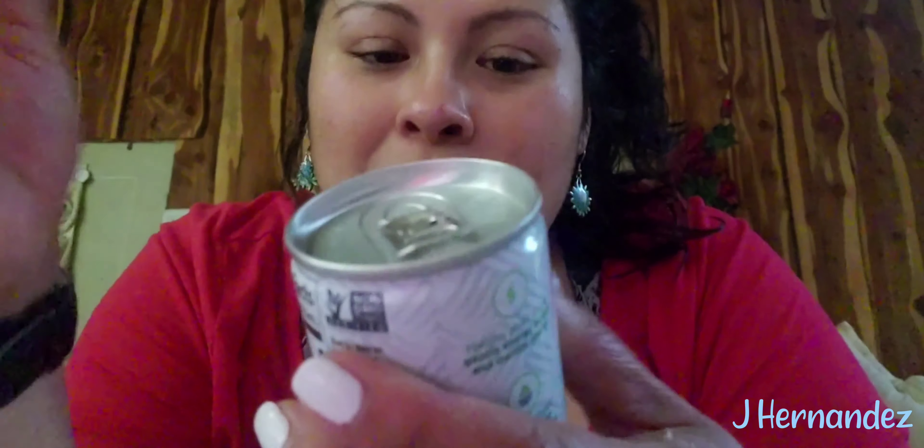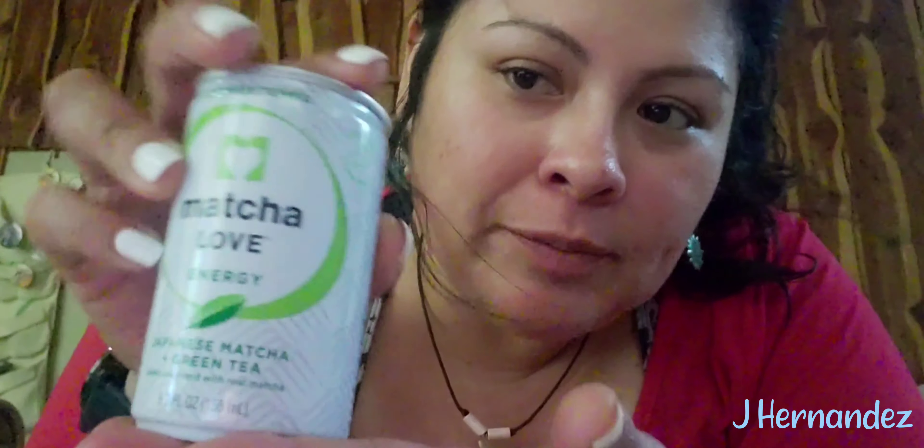Hey guys, it's Jay, welcome back to my channel. Today we're gonna do a quick taste test of this Matcha Love Energy Japanese matcha and green tea. You see how it's like a baby can of soda? I got it from the Asian market.